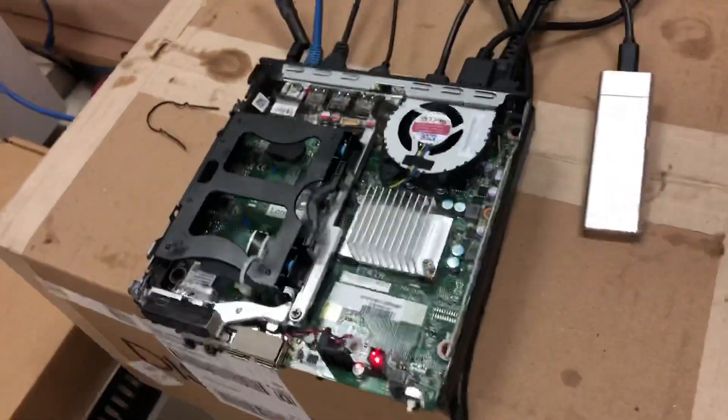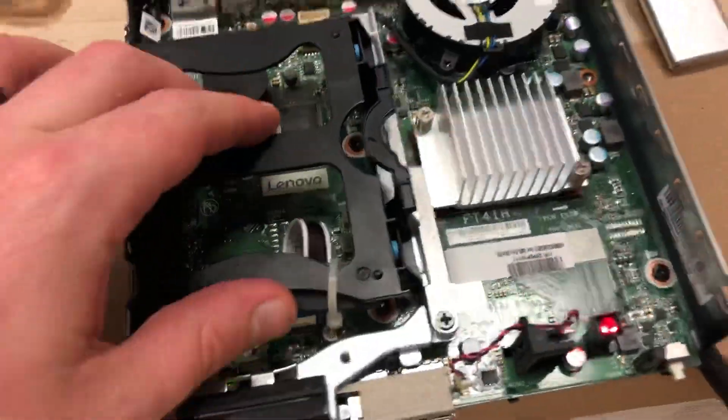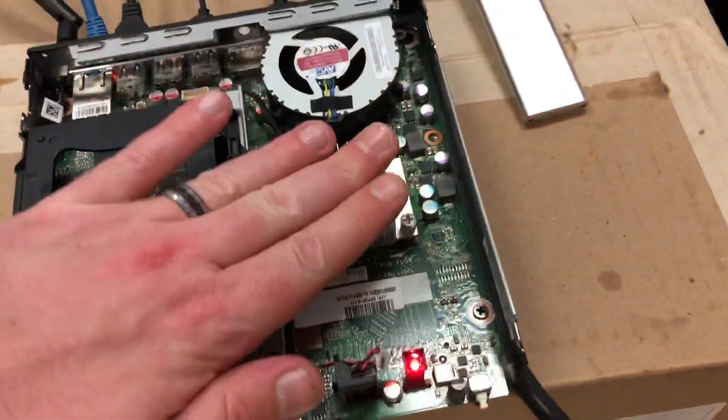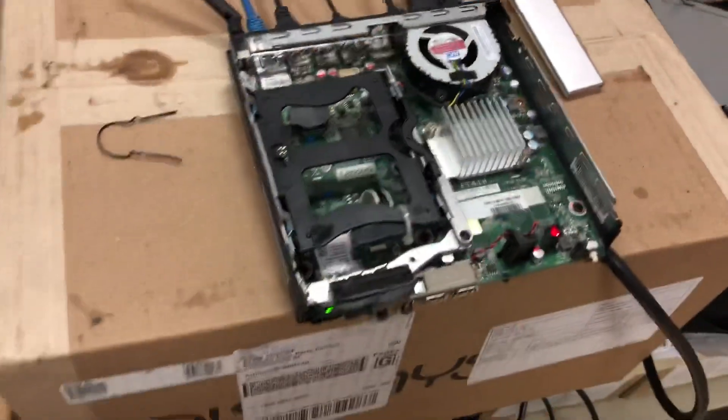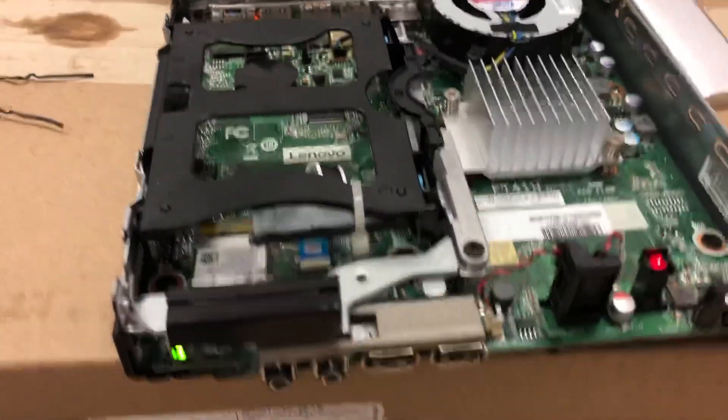So we just open her up like that. There we go. Not much going on here. Nice little spot for the bay. That's one hot CPU — I can burn my fingers right there.